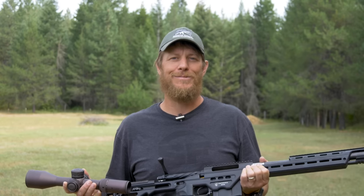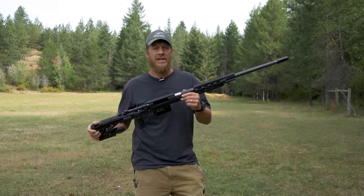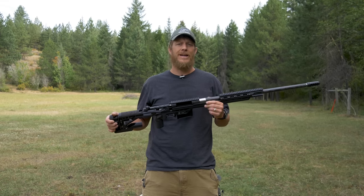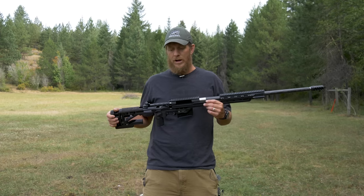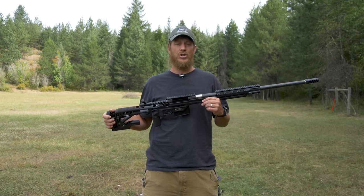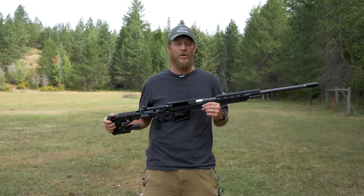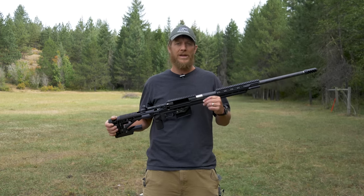Hey guys, Phil Rapier here with AMTAC Shooting. We're on KitBadger.com today and we're going to talk about mounting a scope onto your rifle properly. Mounting your scope properly is super important — if you don't, you're going to end up with all sorts of inconsistencies, whether because your cheek weld isn't right, something ends up becoming loose, or you're not mounted straight when shooting at distance.